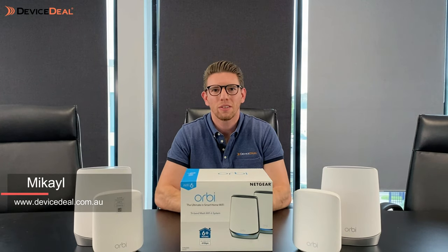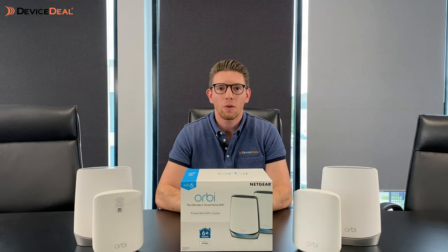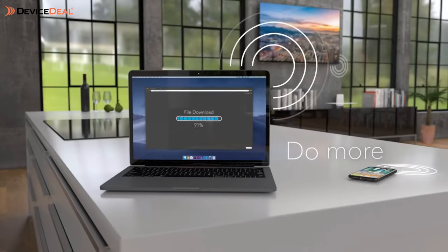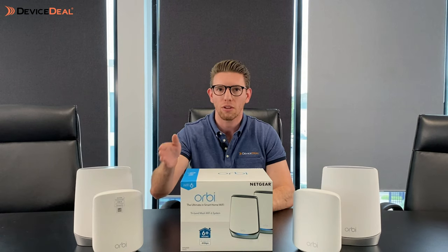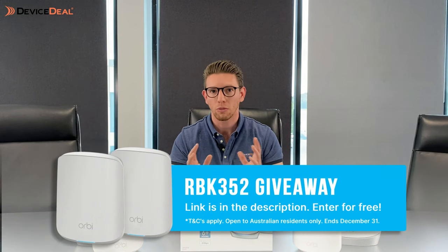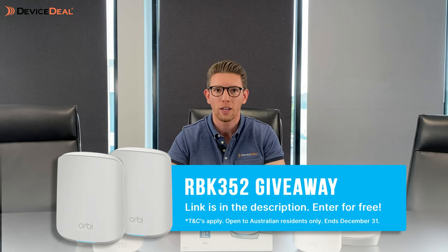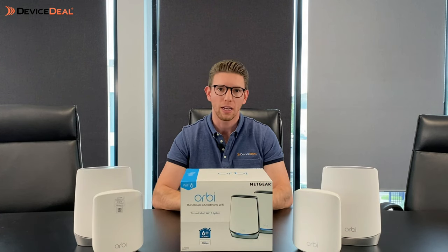Hi guys, Mikhail here from DeviceDeal for another video. Today we're going to be looking at Netgear Orbi mesh systems, which you may have heard of before, but this is the newly released Wi-Fi 6 versions. Today we're looking at the three primary models: the entry-level RBK352, then we've got the 752, and then the big boy 852. They're really distinguished by their differences, and the main feature is that they've got Wi-Fi 6, capable of really good speeds and compatible with all NBN networks.